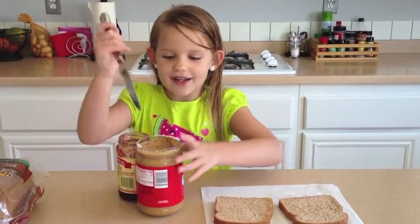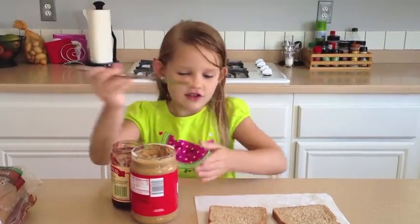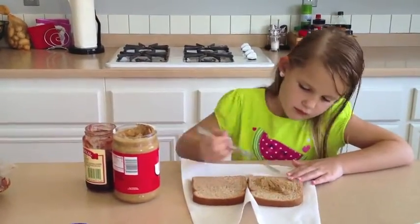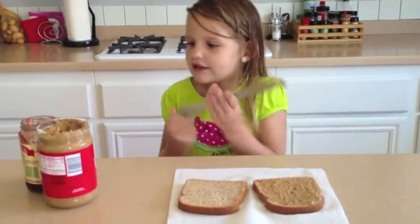First, you put on the peanut butter — not too much. You spread it around until it's covered, then you get the jelly.